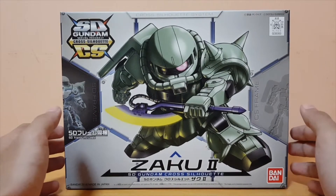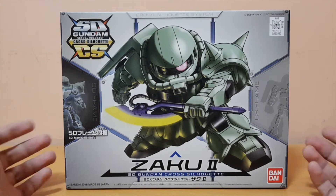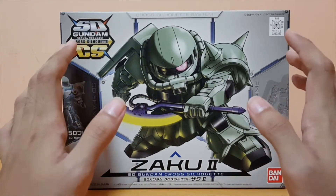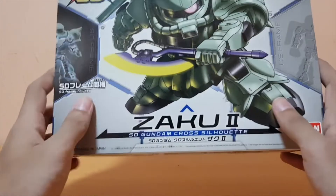I actually don't have many mono eyes in the collection — only about 2 or 3, if I remember correctly. But I'm trying to get some mono eyes just to add a little spice to my collection.